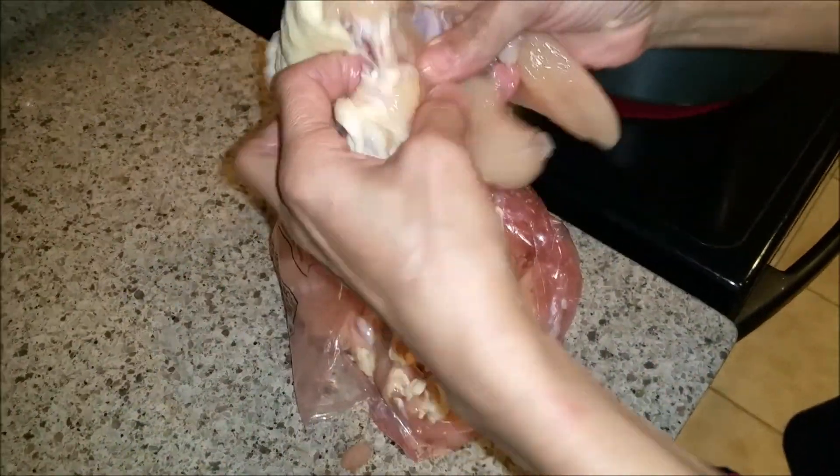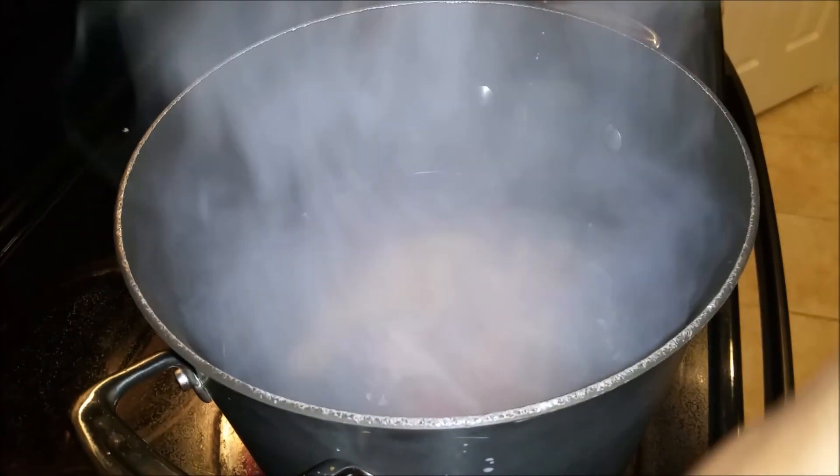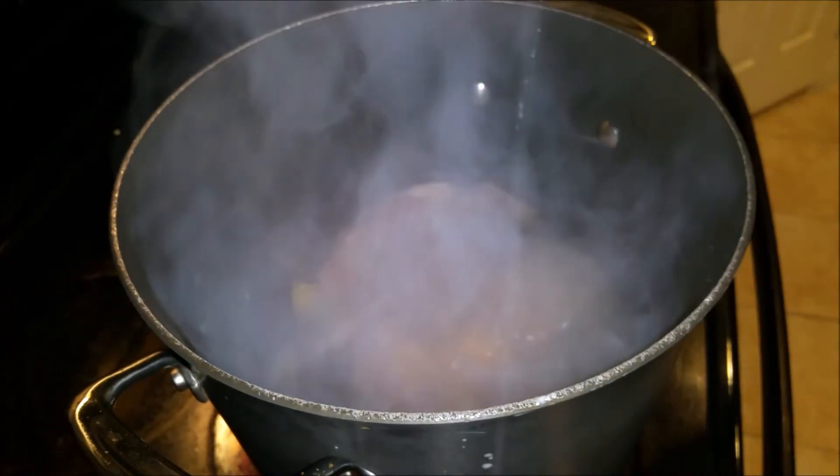Chicken stock — if you guys noticed the other day, these were the chicken bones that I took out of that chicken breast when I was deboning it. I was teaching you guys how to do it, so now I'm gonna make some delicious chicken stock.